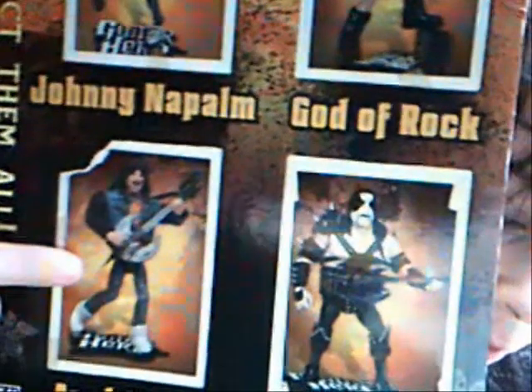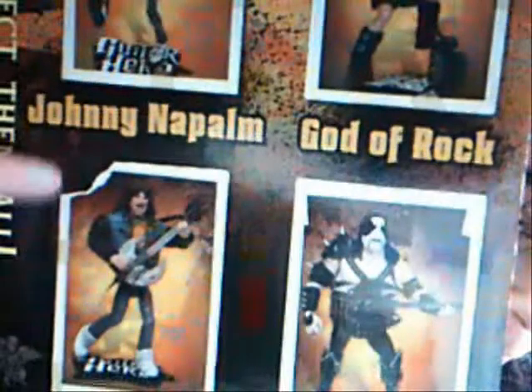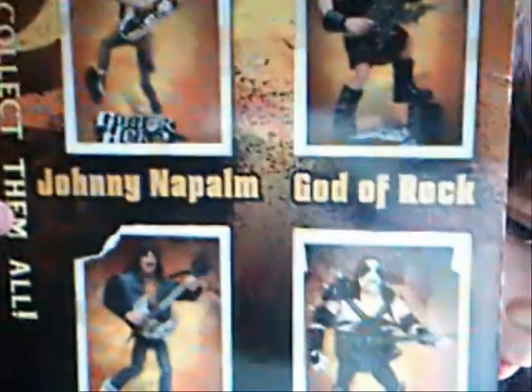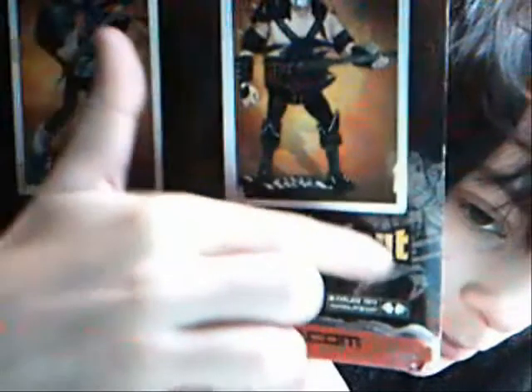As you move down the box, you see all the figures from the wave, which include Johnny Napalm, God of Rock, Lars Umlaut, and Axl Steel. You know which one is in the package you have because of this cool rip effect on the corner. Over here it says 'collect them all,' and down here you have another bird-looking guy, and another one over there.